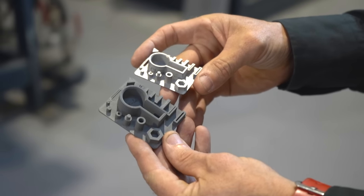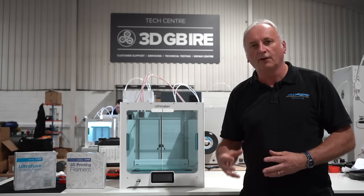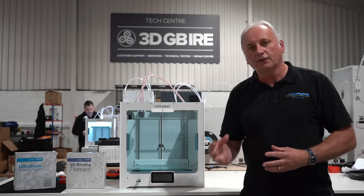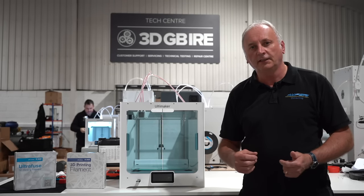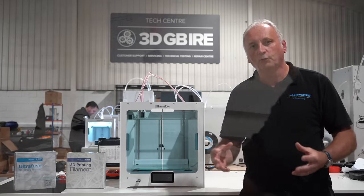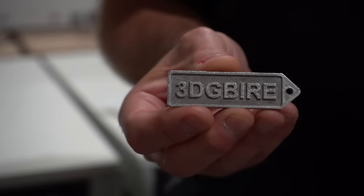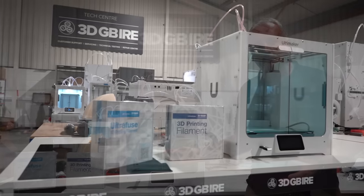The other thing that you need to understand through the debinding and sintering process are the limitations that you have on the design and the 3D printing of the parts that come before it. That means understanding things like part shrinkage, wall thicknesses, density, overhangs, and all of those kind of considerations to ensure that you can get to a successfully post-processed part. So in understanding each part of the process you can get to a successful metal 3D printed part like this one that can be made on a desktop printer like the one beside me.